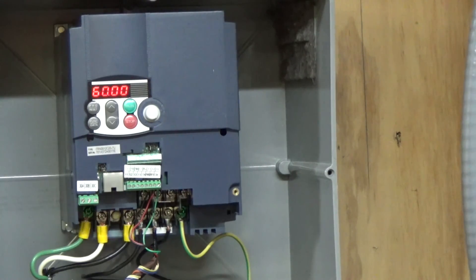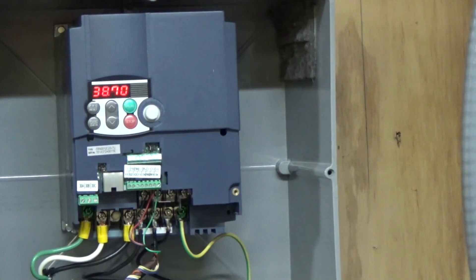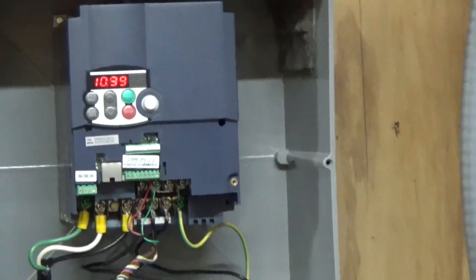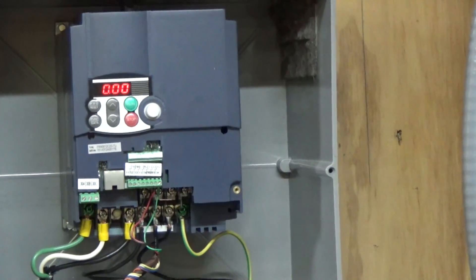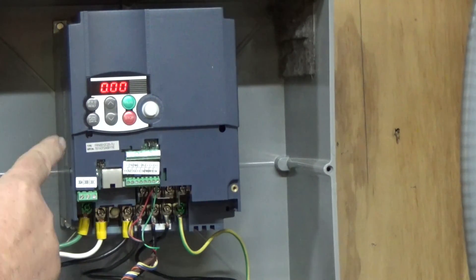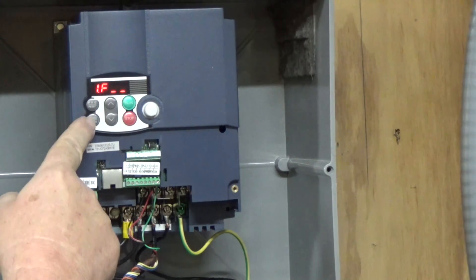So now if we look at the machine, if we just go with the forward/reverse switch, we're not getting anything. To make that work, you have to first hit the run button here, then hit the forward/reverse and it kicks on. I didn't want it set up that way because I want to put the cover back over the box. So we're going to go back into that function and make it run from terminal command forward and reverse.